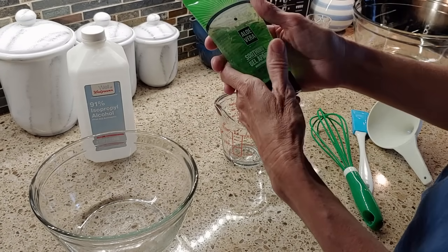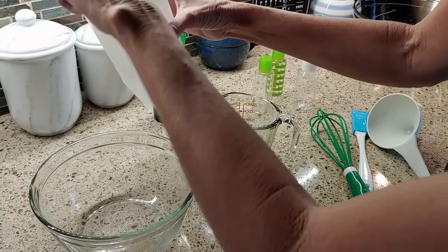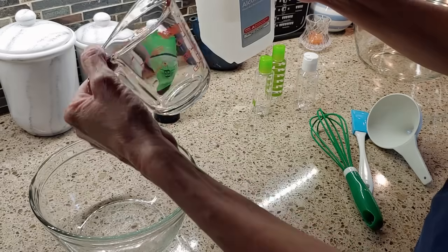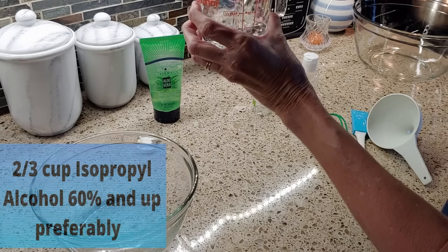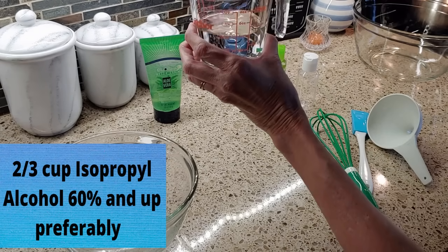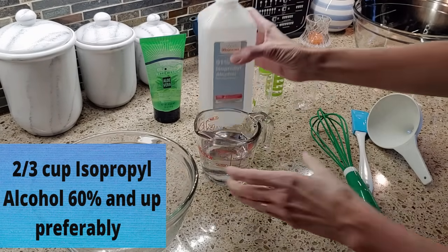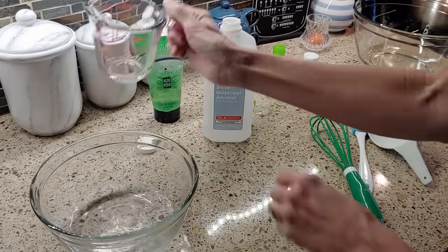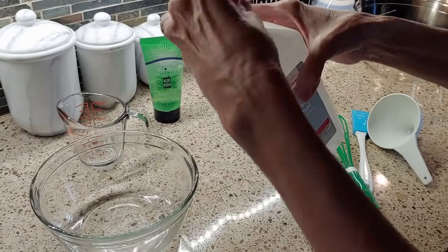We're going to start with two-thirds cup of the alcohol. I'm going to go ahead and measure this out — it is two-thirds cup — and put that in. Then we'll go ahead and measure out one-third of the aloe vera.